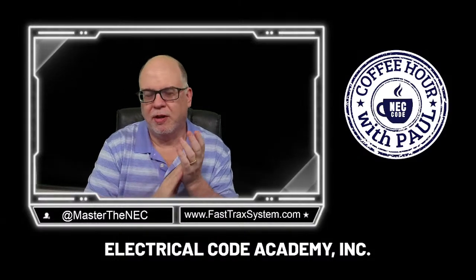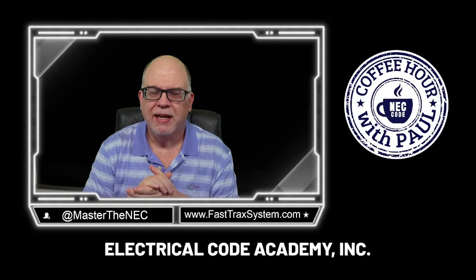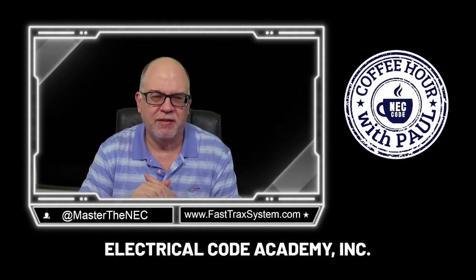Hey everybody, welcome back to ElectroCode Academy. My name is Paul Abernathy, and we're going to be talking about general receptacle placements in this episode.